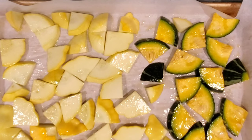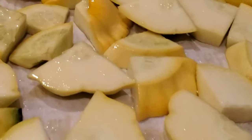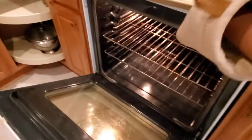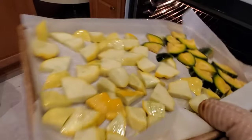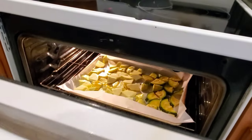You can put it in the oven for about 20 to 30 minutes. It depends on whether you want it to become more crispy or browner in texture. Here it is — this is what it looks like.